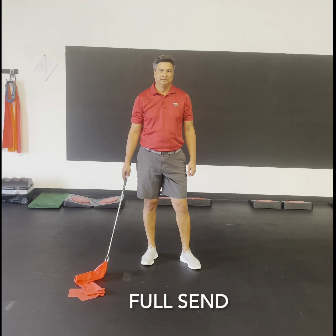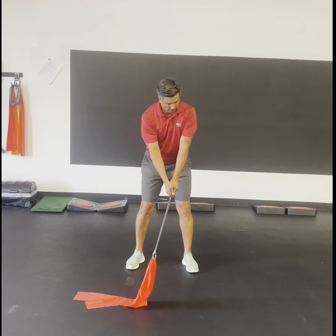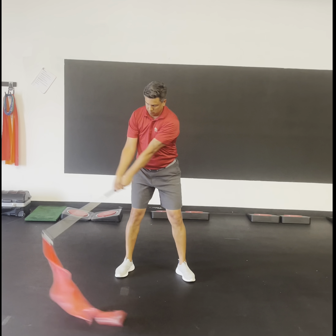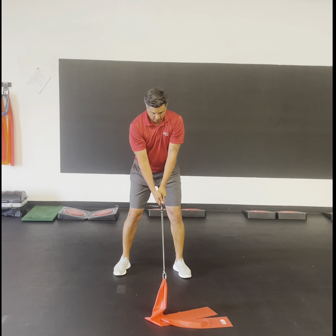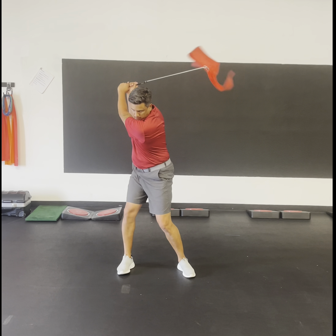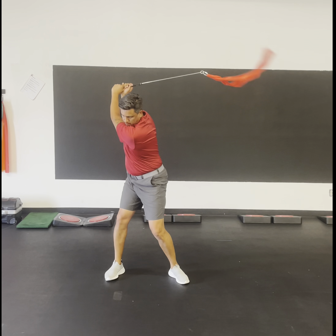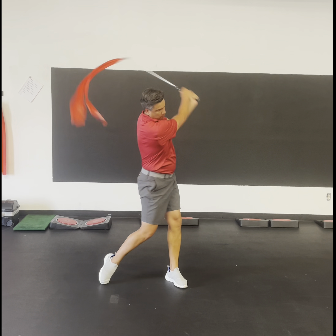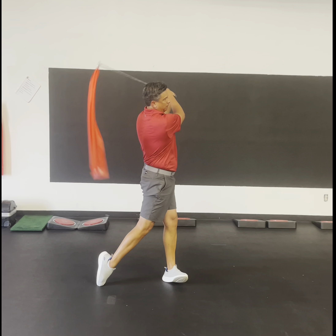This drill with the Iron Whip is called full send. This is what you would use if you're trying to elevate the ball, carry it a long way, maybe hitting it over some trees. You're really going to load up that backswing and then take it to a full finish. With the Iron Whip, you have to have a tremendous amount of energy beyond the ball to keep that ribbon moving. Six reps. That is full send with the Iron Whip.